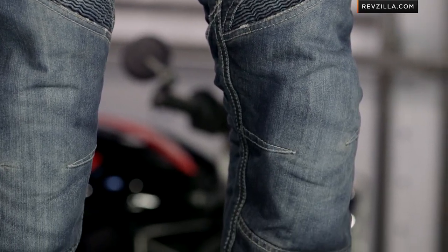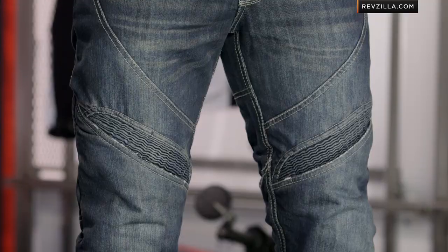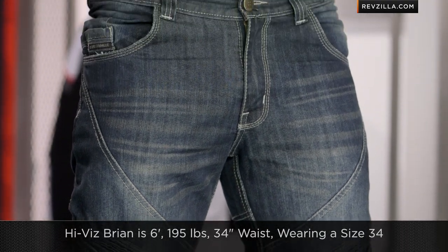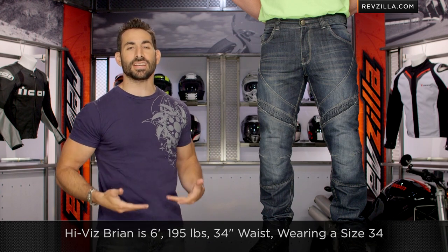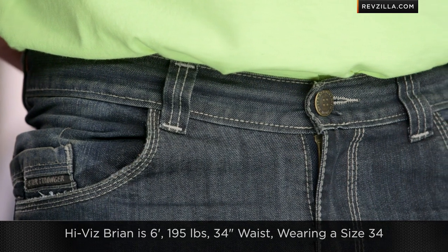There are other styles of S&S jeans if you don't want to go full-on Euro. Quick note on sizing — Hi-Viz Brian, you know him, he's so visible. You can't see a lot of him today because he's up here on the lift. 6'1", 195 lbs. He's normally wearing a size 33–34 waist jeans with about a 32-inch inseam. He's wearing a size 34/32 here in the Speed and Strength.